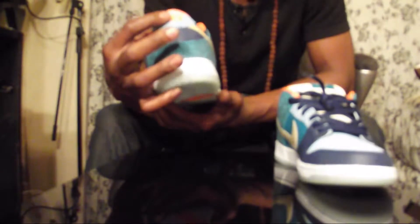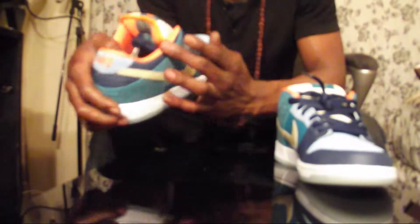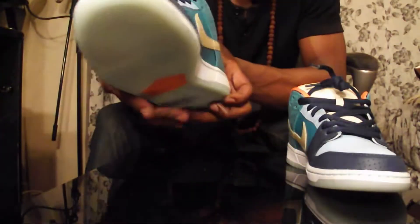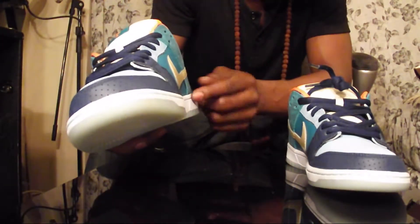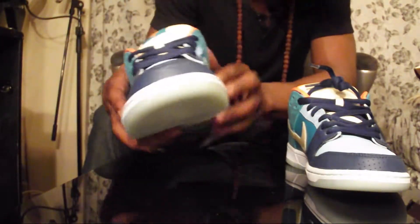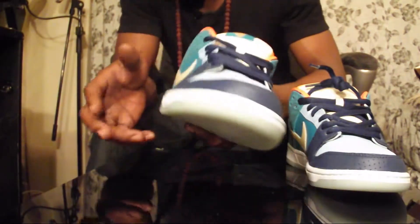Nike stitched in on the water suede on the back, air perforations with navy blue back here up on the ankle. I don't know how many pairs they dropped but they basically only dropped these at the skate shop on the 20th of this month. We're in July right now, so the 20th of July just came out.